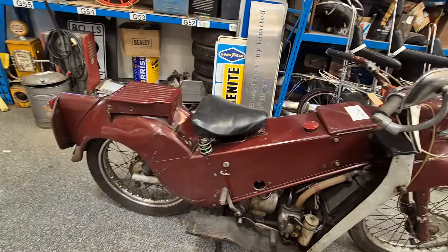Very much either an oily rag or a restore — your choice. All I do know is it looks a very, very genuine, unmolested machine. Come down and have a closer look.